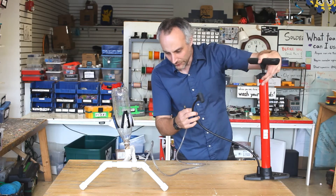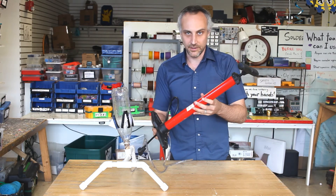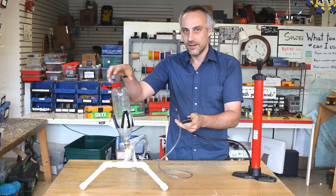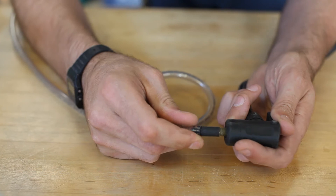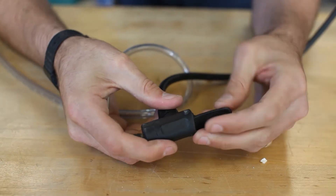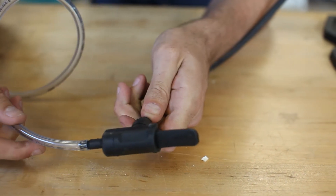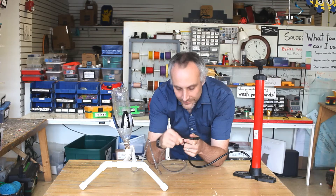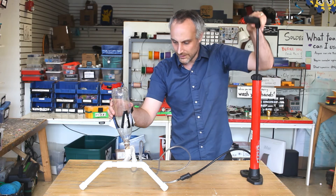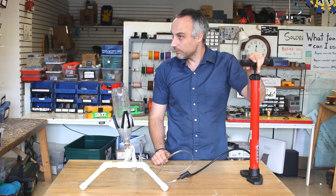In order to actually launch the rocket, you're going to need a bike pump or some kind of pump to attach to the valve to actually push the air into the bottle. You can take this Schrader valve — you can also use a Presta valve. We got these just from old flat bike tires. You can stick it in your tube and then pull it and lock it. Every bike pump has its own little locking or unlocking mechanism. Once it's on, you can just put some air in — I can feel some pressure building up in there. I probably shouldn't keep doing it, otherwise I'm going to launch a rocket inside.